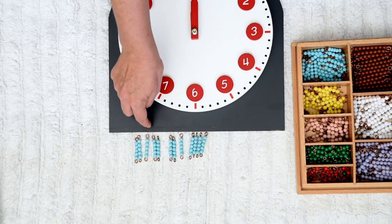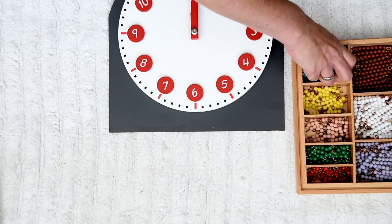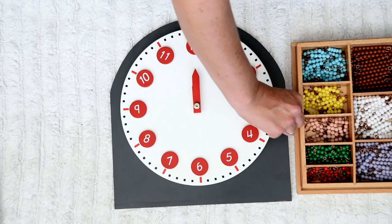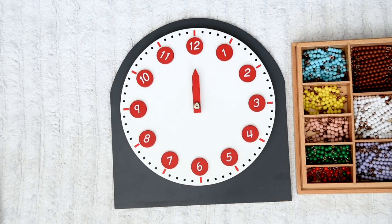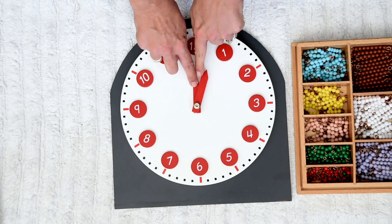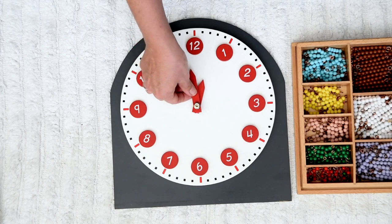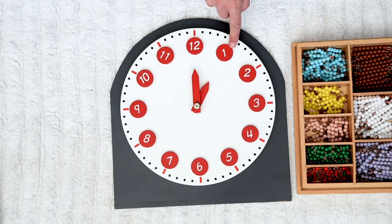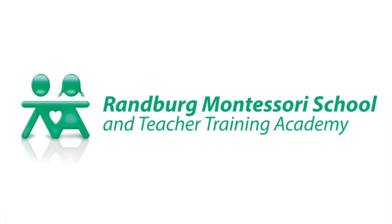Wow! There are sixty minutes in an hour. It takes one hour for the minute hand to do a full rotation around the clock. So if this is twelve o'clock, it will take one hour before it's one o'clock. That's pretty useful to know. Thank you so much! Bye!